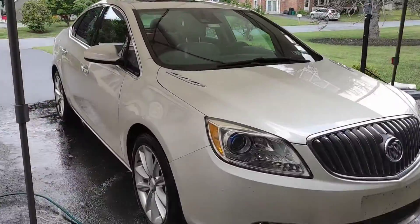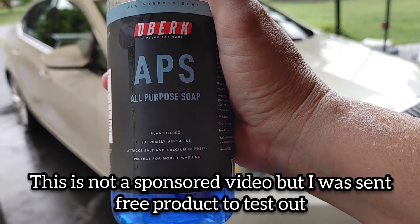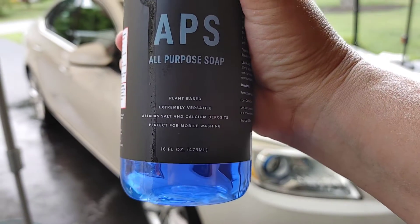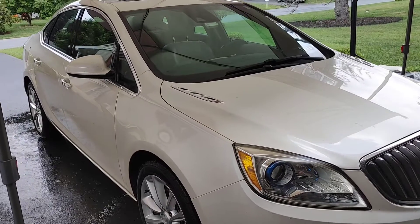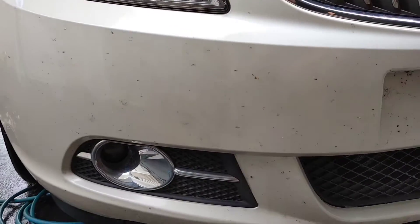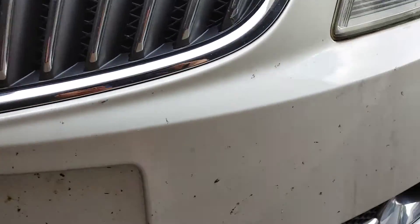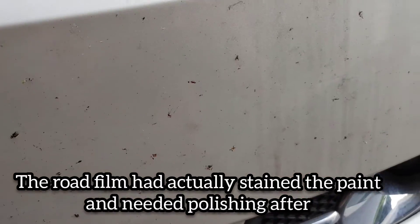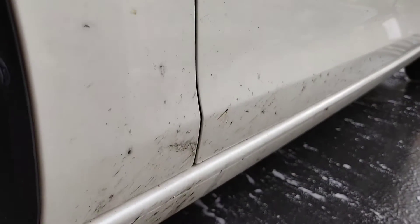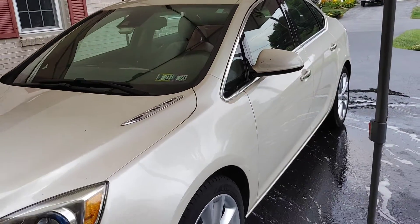We are taking a quick close look at the new all-purpose soap from Oberk. This is now available over at Car Supplies Warehouse — it's $9.99 a bottle, 16 fluid ounces, and it also comes in a liter. We've got a nasty Buick that needs a good deep cleaning and a good foaming pre-soak. We've got a lot of bugs, a lot of road film, and a lot of tar all over the lower panels of this vehicle.